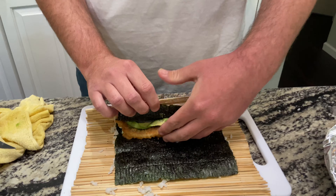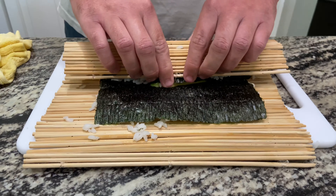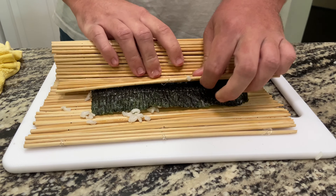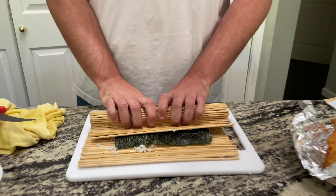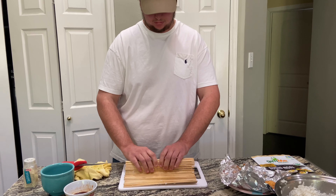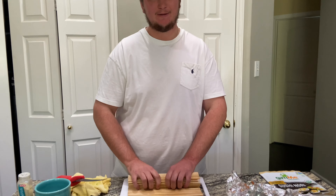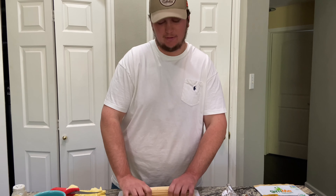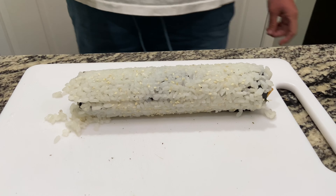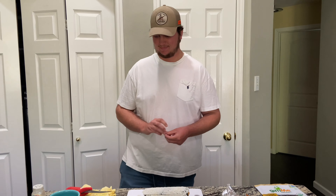We're gonna roll this over a little bit more than we did last time. I feel rice falling off in my hands. Are you ready for the big reveal? Here we go guys — bam! Like I said I'm not a sushi chef, but after that one, may have to reconsider. We start with the ends here, cut off the ends, and we give it a sample. Oh, y'all look at that!